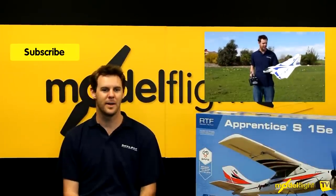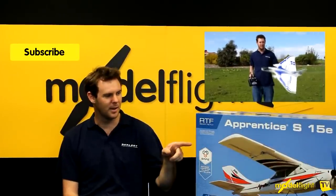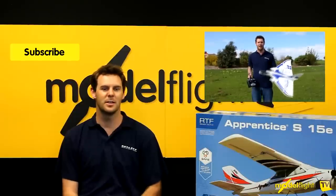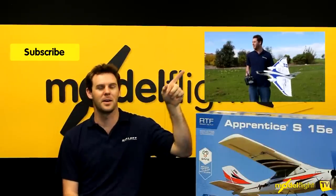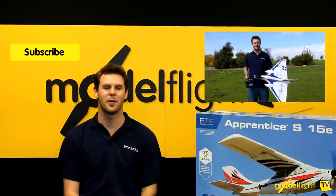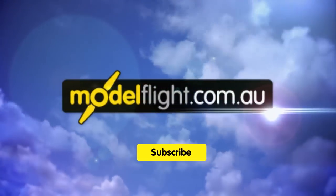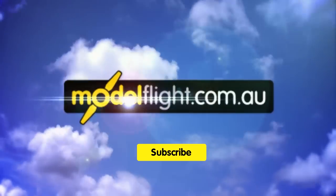If you want more information about the Apprentice S15E, click on the link here. We also have the Delta Rain which features SAFE technology — click the link if you're interested. And don't forget to subscribe to our channel.